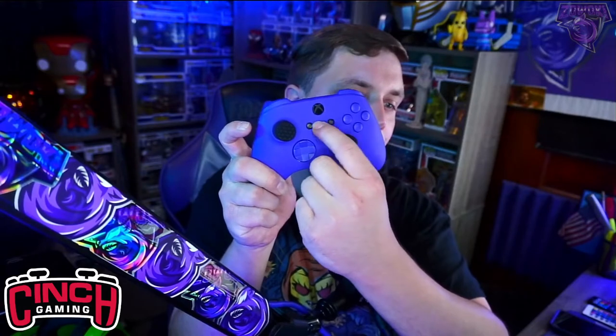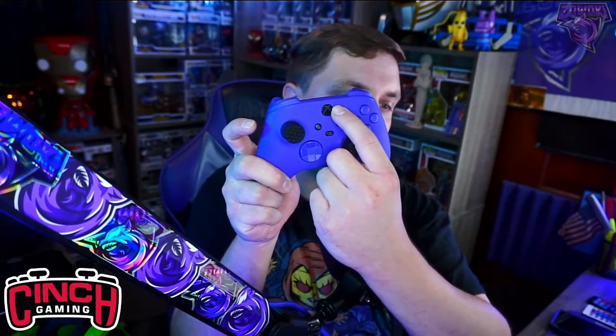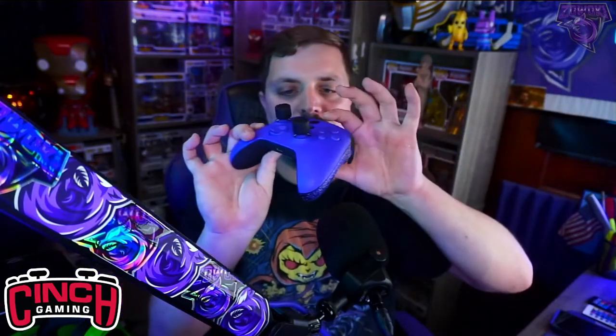I'm a little bummed out that I couldn't change the black pieces to purple, but out of ten I give the controller an eight out of ten. When it comes to the overall company I give it a six to seven out of ten just because the build process took a little longer than normal.